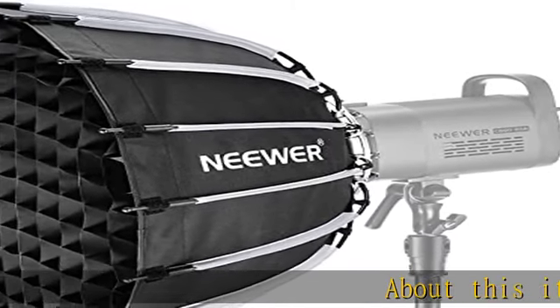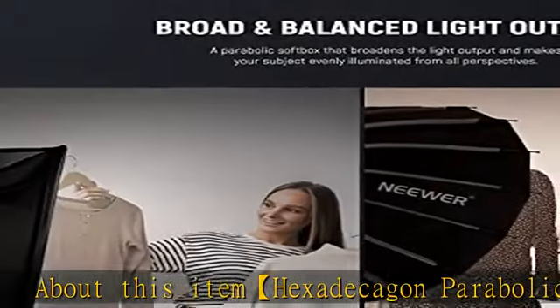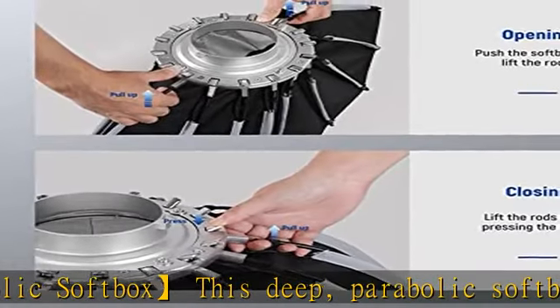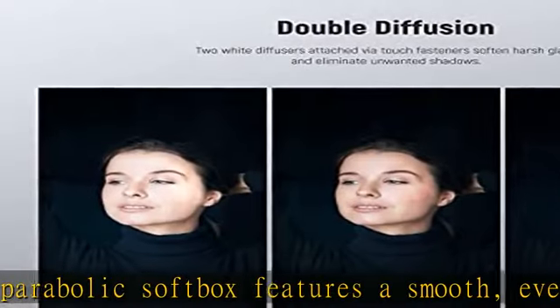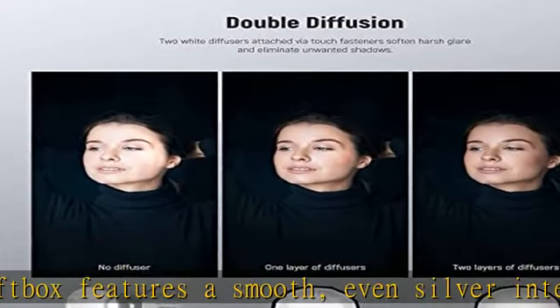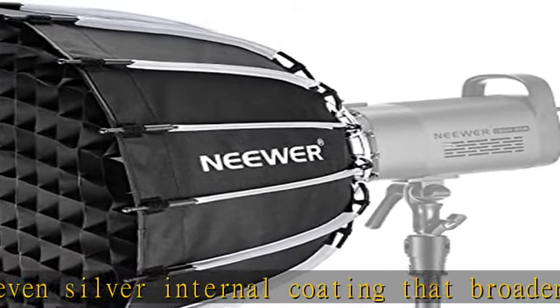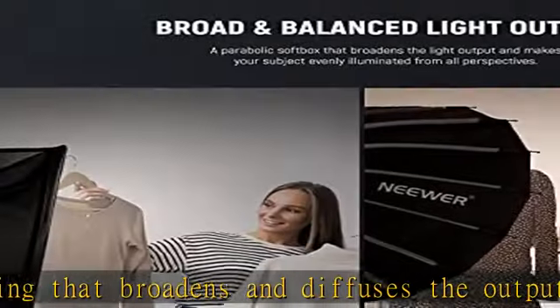Hexade Kagan Parabolic Softbox. This deep, parabolic softbox features a smooth, even silver internal coating that broadens and diffuses the output while retaining the neutral color rendering index (CRI) and temperature, spreading light more evenly and widely to improve shooting results. Two layers of diffusers can be attached via touch fasteners to soften harsh glare and eliminate unwanted shadows.